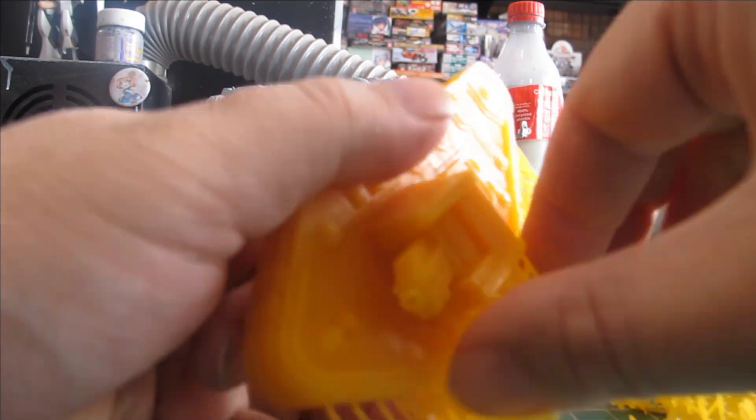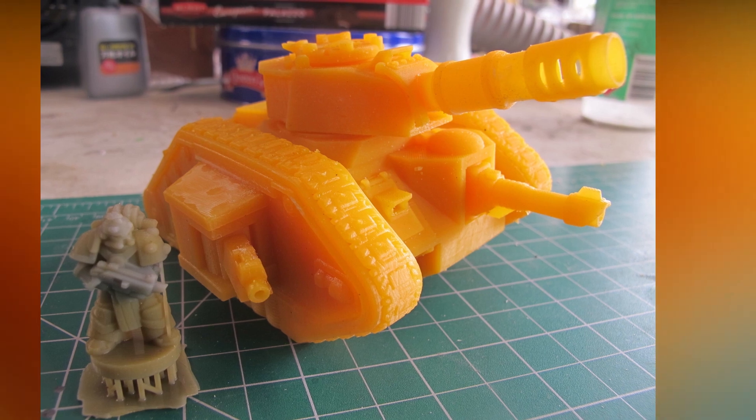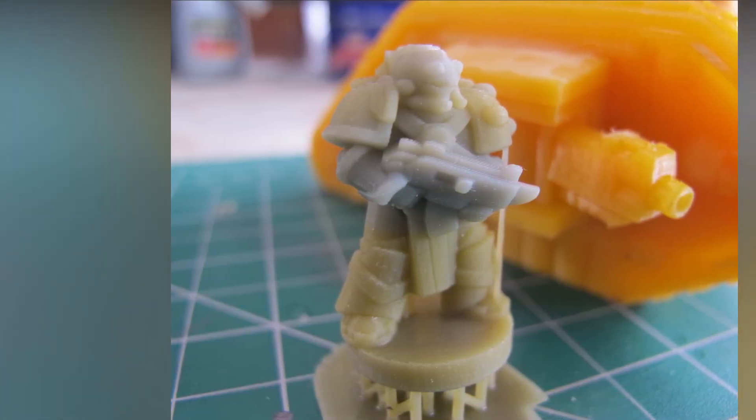This resin had the right amount of flex for very easy removal without being brittle. I do love the vibrancy of the yellow of the tank. I did come close to running out and topped up for the figures — the lower half is the eSun. Mixing resin is not normally an issue.